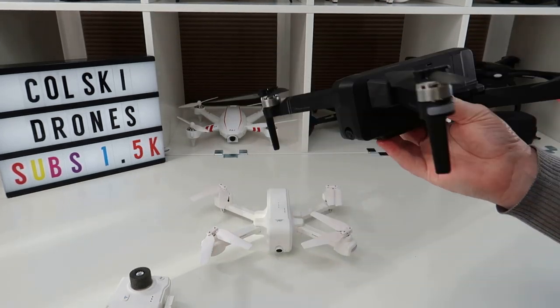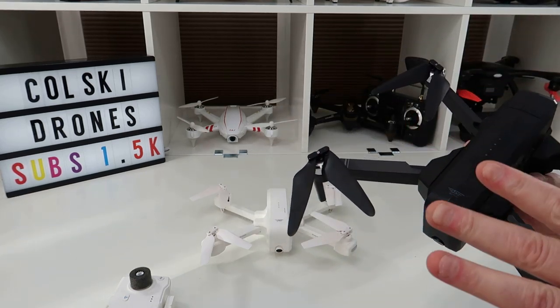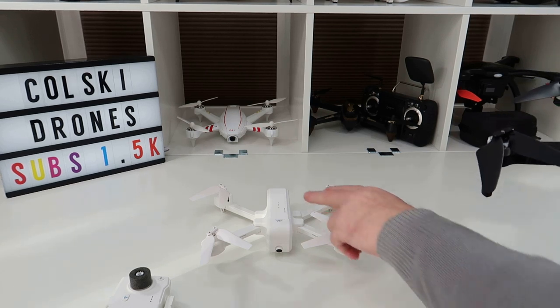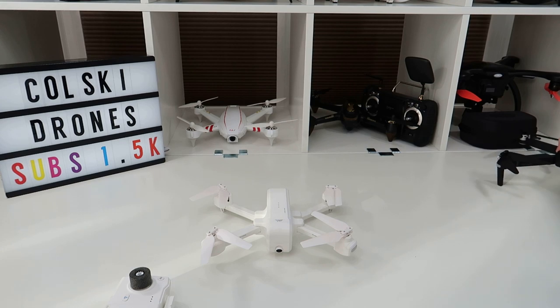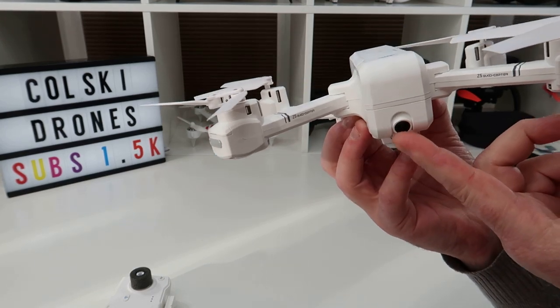This one is obviously of much higher quality — the build quality on the F11 is far far better, the way that it opens, everything about it is better build quality. But the Z5 should have the same camera and the same 15-minute flight time. I've seen some videos and it looks really good. It's got a 5G 1080p 30-frames-per-second camera.